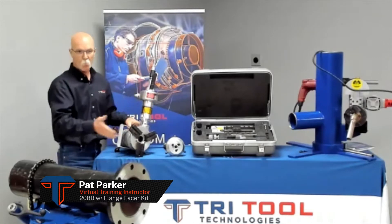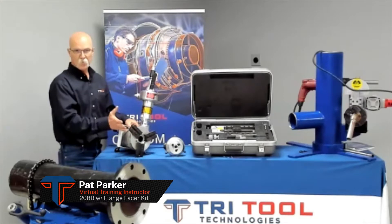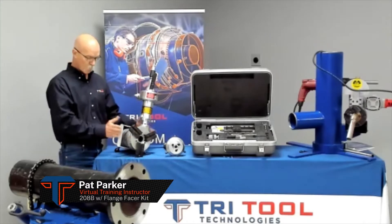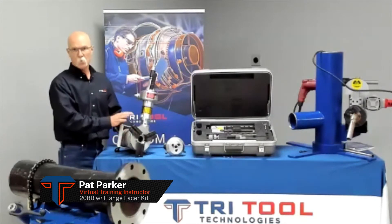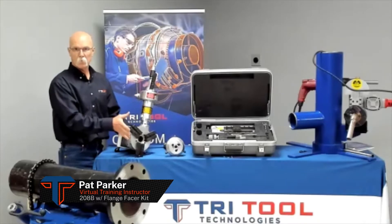This will be capable to go ahead and put the record finishes on raised face, flat face, or a recessed face flange. It will have two trippers on it for either a 125 or a 250 finish. The same attachments are available for a smaller 204 and a large D14.